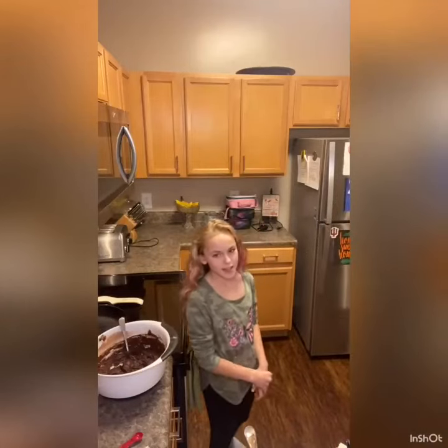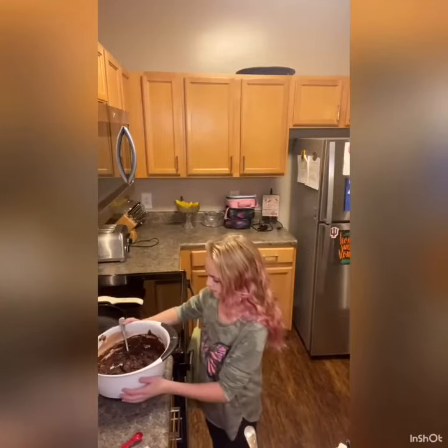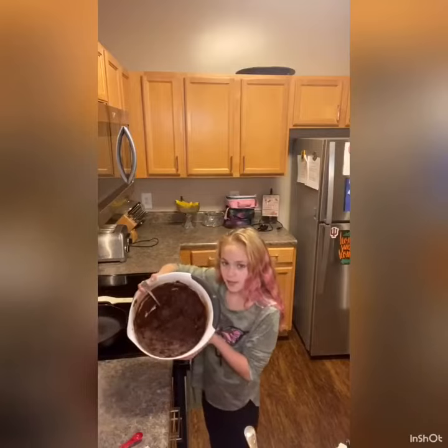Hi, my name is Sonoma and I'm making chocolate chip peanut butter cookies.